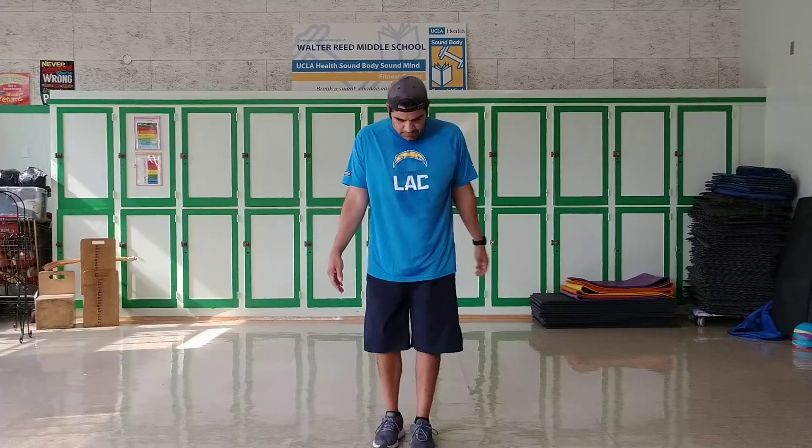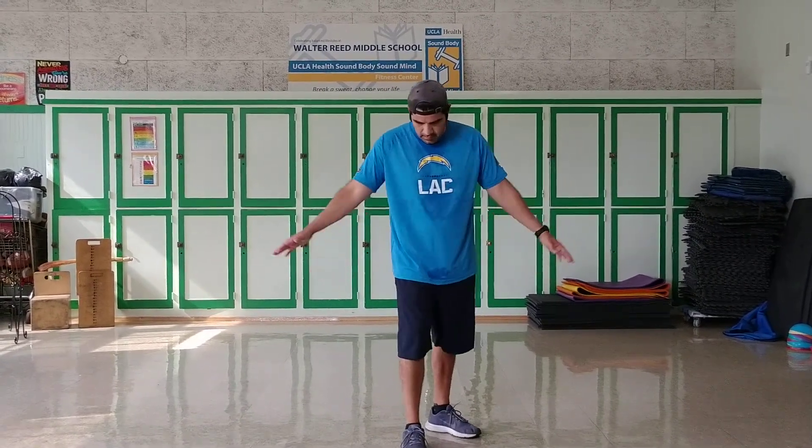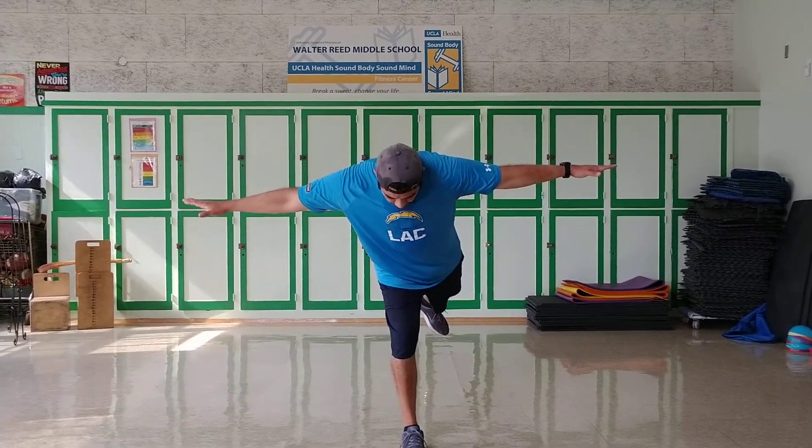Okay, now we switch to the right leg. Here we go, ready and start.